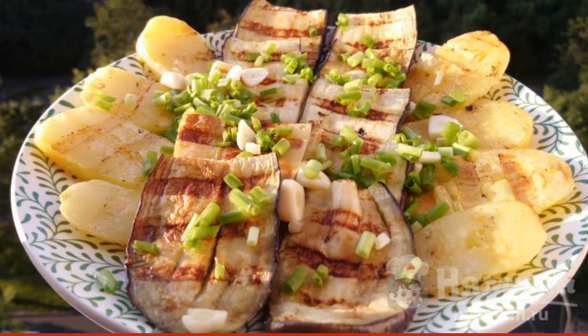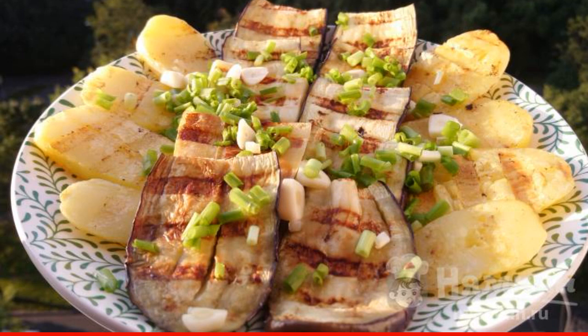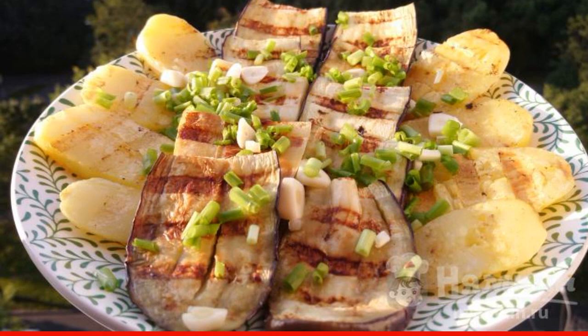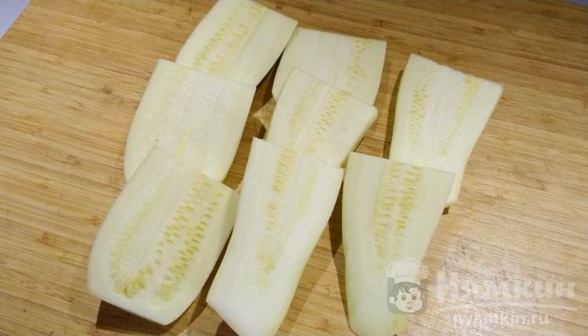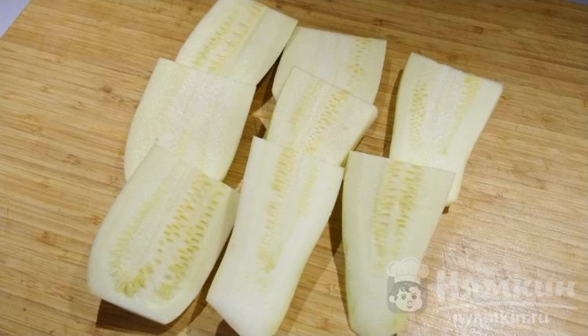The finished dish turns out to be delicious, appetizing, and original. The recipe is from the category of Russian cuisine and consists of 11 cooking steps. The complexity of the dish is medium. Assorted vegetables on an electric grill are fast, simple, original, and delicious.